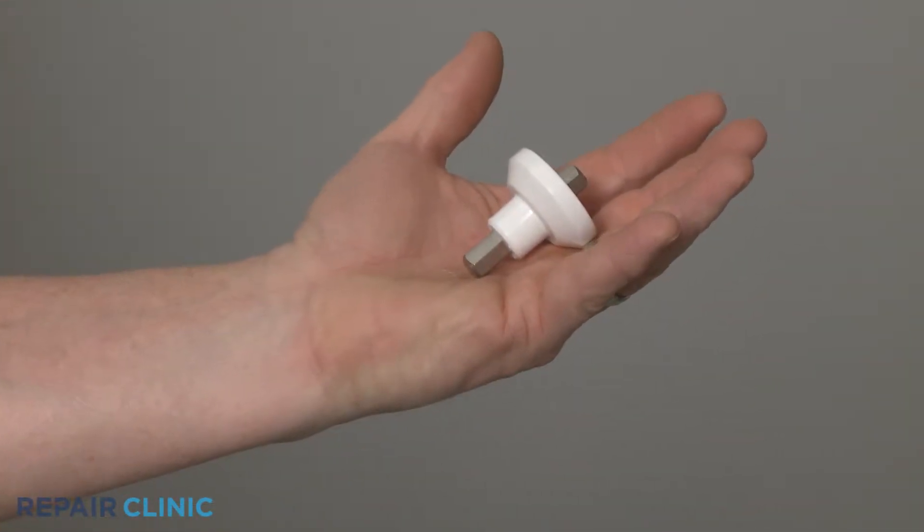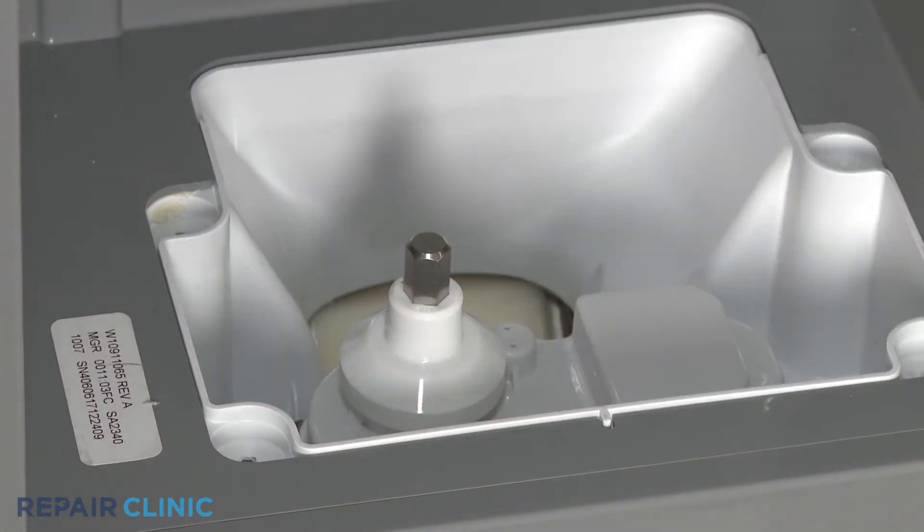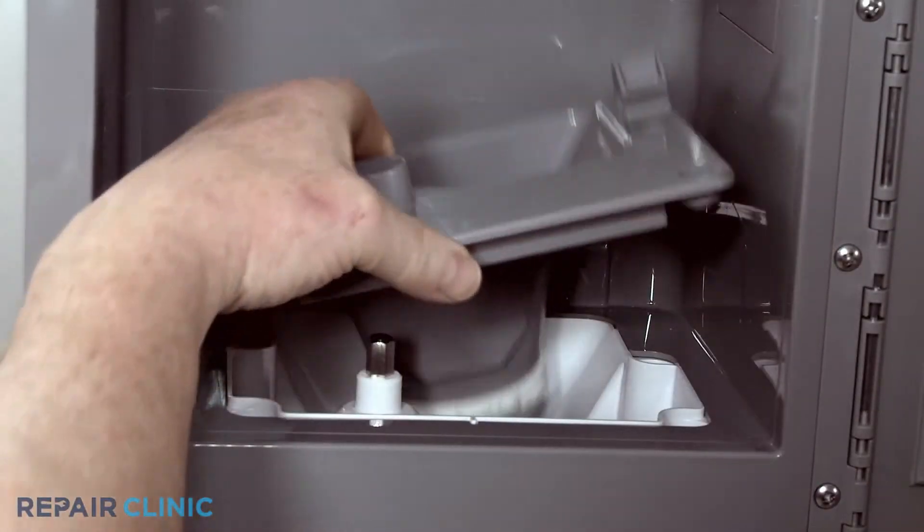Install the new ice auger drive shaft by aligning it on the motor. Reinstall the ice chute assembly.